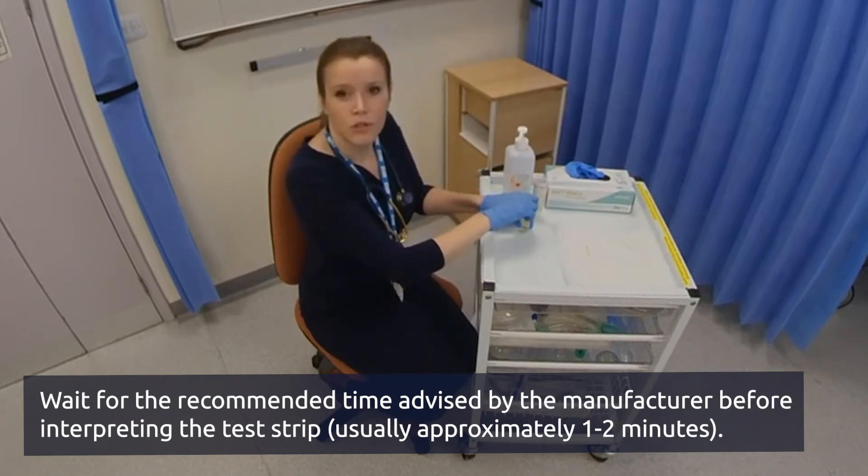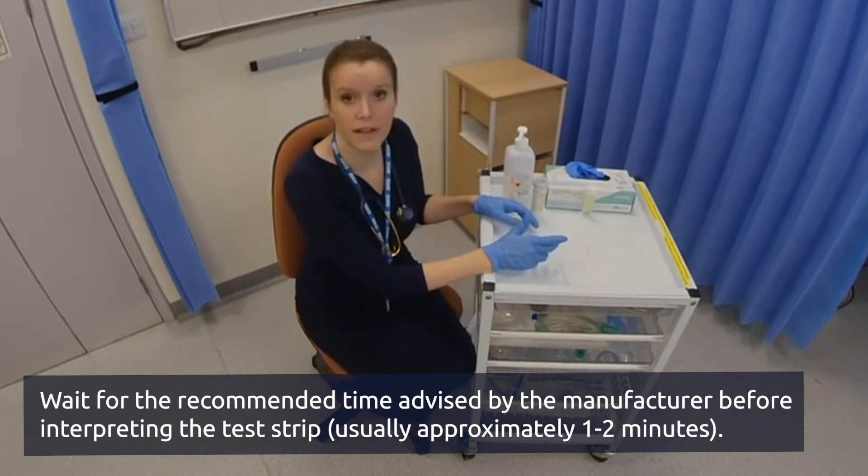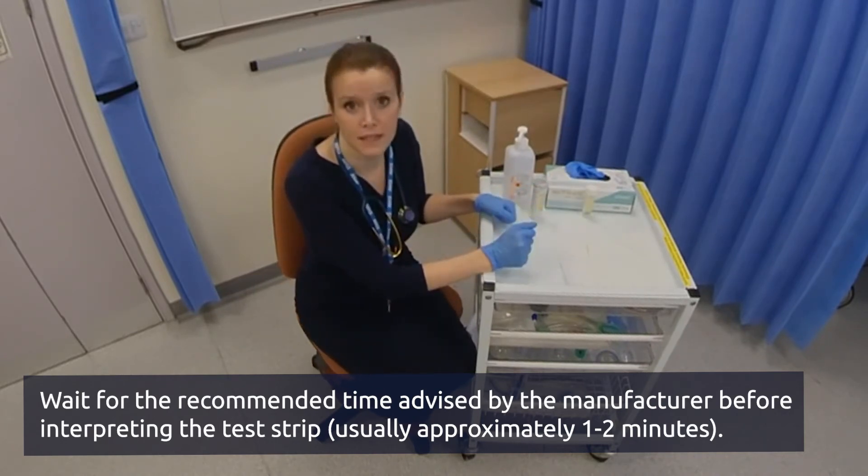It is also important to wait for 60 seconds, as some of the squares take longer to develop. For example, protein takes 60 seconds.